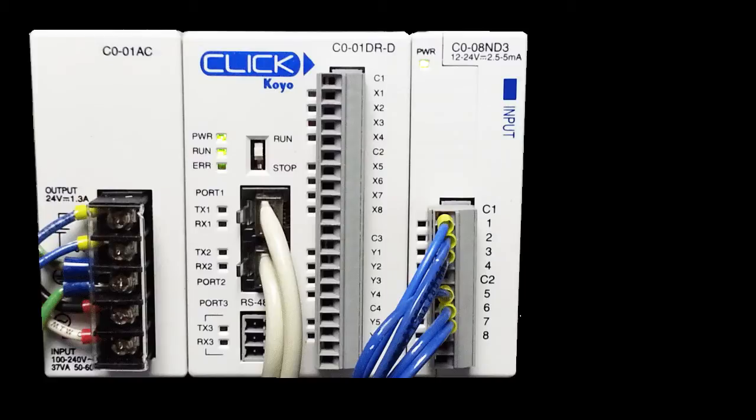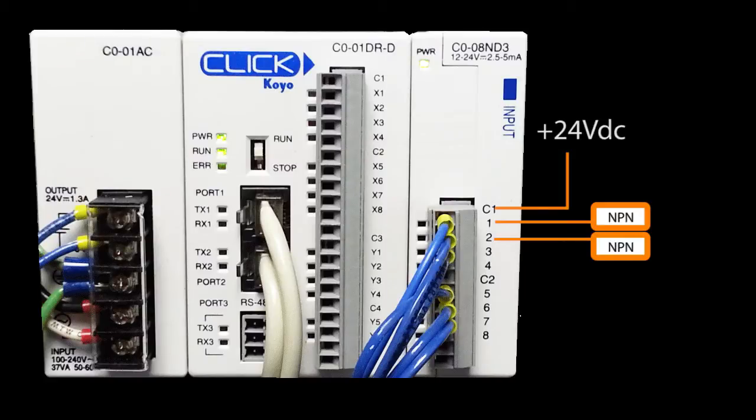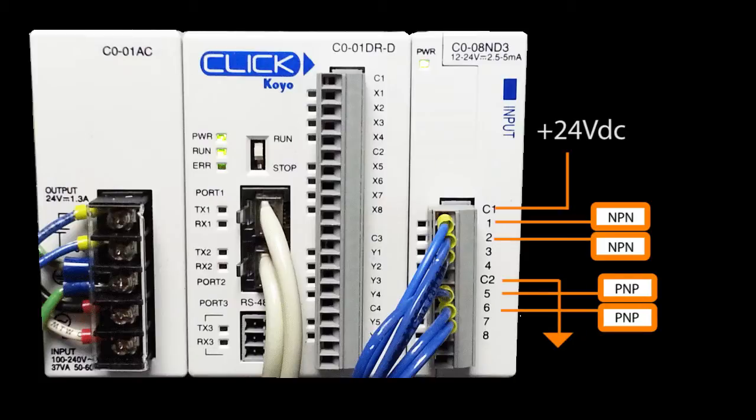So all we have to do is connect the two NPN sensors to this block of the I/O with the positive common, and connect the two PNP sensors to this terminal block with the grounded common. Perfect.